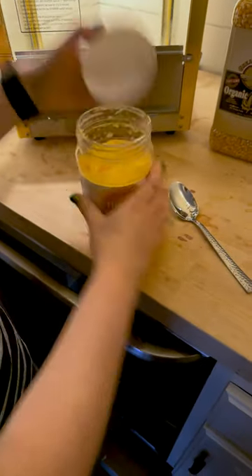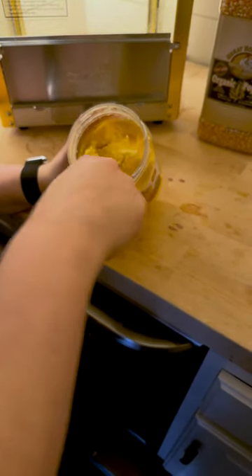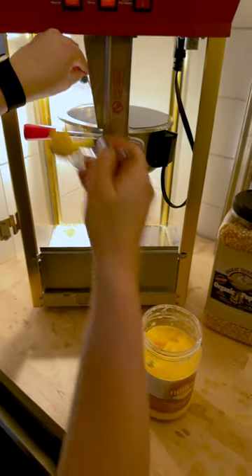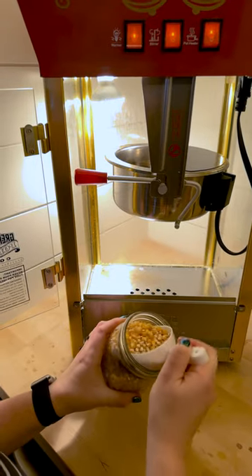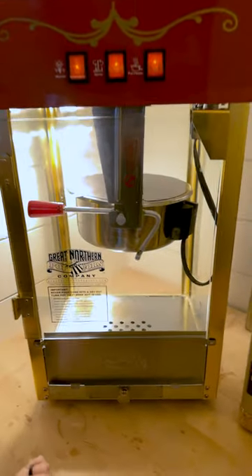So you put a tablespoon of butter in — we just use a regular spoon — and there we go. Open this up, lift that up. So once it starts to melt and a little bit of smoke, you want to put one scoop of popcorn kernels in. Then you close it and wait for it to pop.